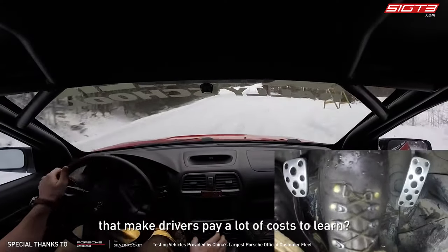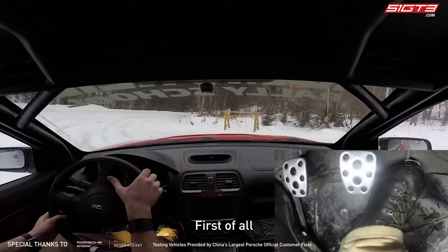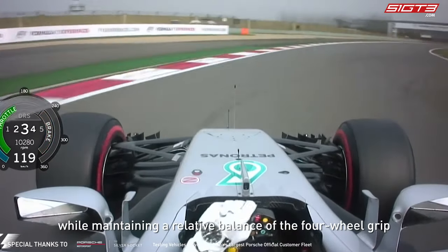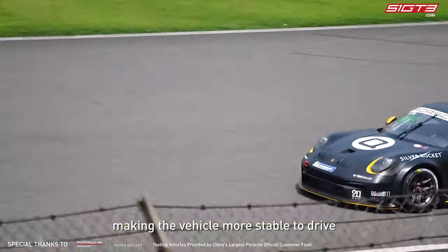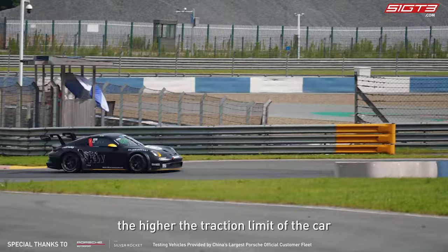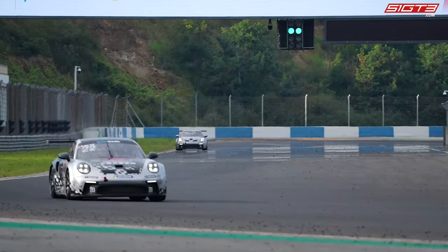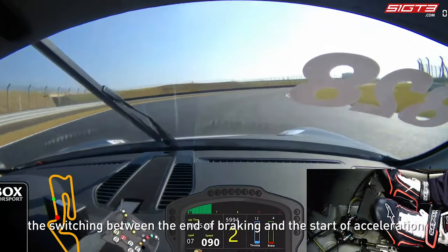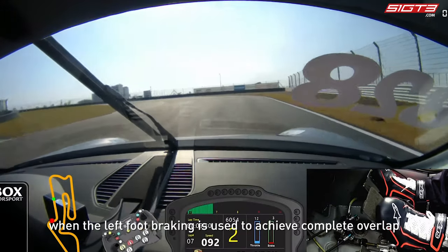So what are the advantages of left foot braking that make drivers pay a lot of effort to learn? First of all, braking with the left foot can adjust the speed while maintaining a relative balance of the four-wheel grip, making the vehicle more stable. The more stable the driving, the higher the traction limit of the car, so we can pass at a higher speed. This stable driving refers to the switching between the end of braking and the start of acceleration, achieving complete overlap when left foot braking is used.